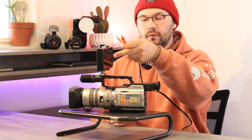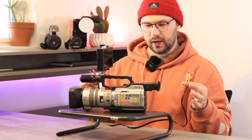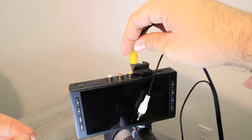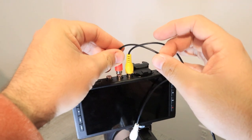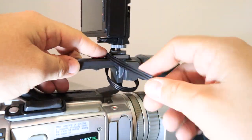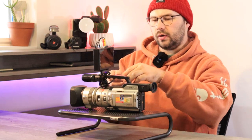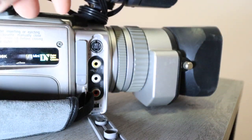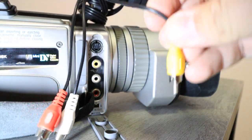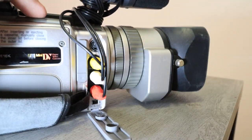You kind of have to find a way to wrap it all up so it's not too dangly. Just plug the colors into the matching colors — yellow into yellow, red into red, white into white. Then pop open the little door for the video out sources on your camcorder and plug the colors into where they're supposed to go: yellow into yellow, red into red, white into white. And now it's ready to go. This is actually a very clean, not-super-bulky tapeless setup.